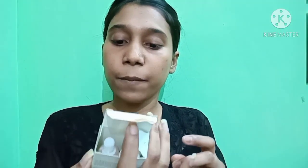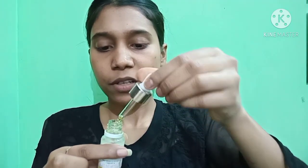After the toner has been absorbed, I am going to use a face serum — this is my Vitamin C face serum. I will use 3-4 drops on my face and massage it in. It is not heavy at all — it is very lightweight.